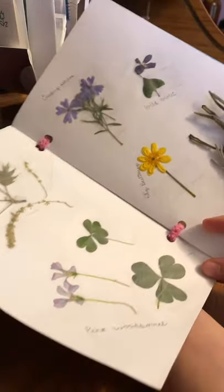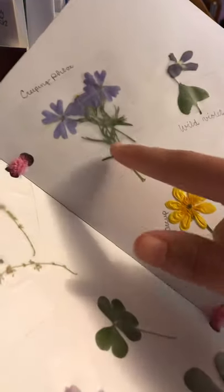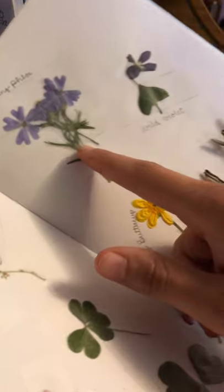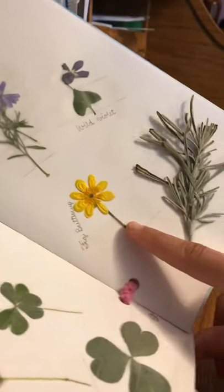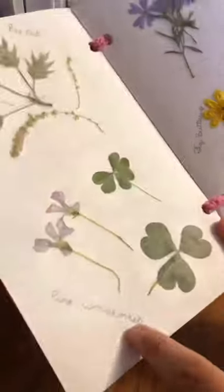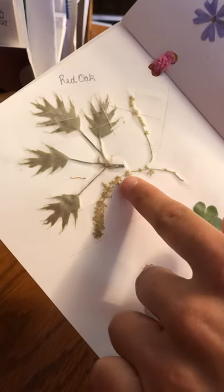These are the flowers that I've pressed. I've got creeping phlox, wild violet, fig buttercup, lavender, pink wood sorrel, and these are baby leaves from a red oak.